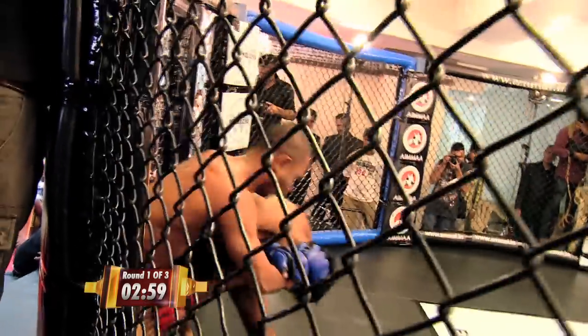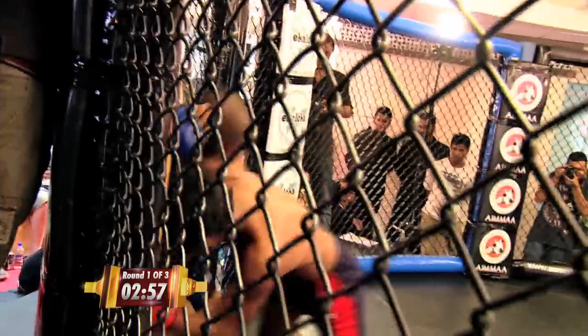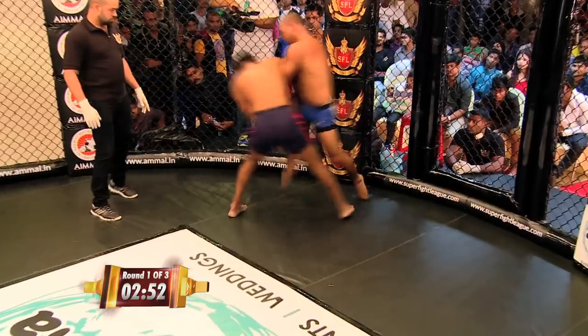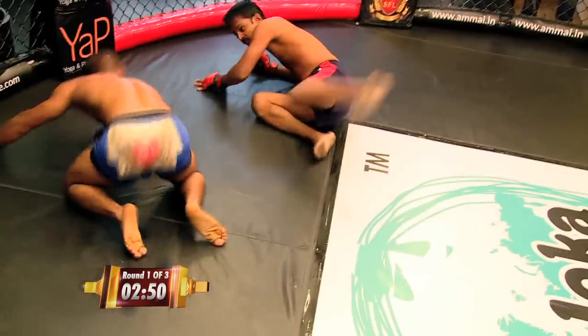Big knee! Nice knee. Another big knee — this one has definitely come to hurt somebody. Another knee. Very nice. For a BJJ guy, this guy is completely well-rounded overall.